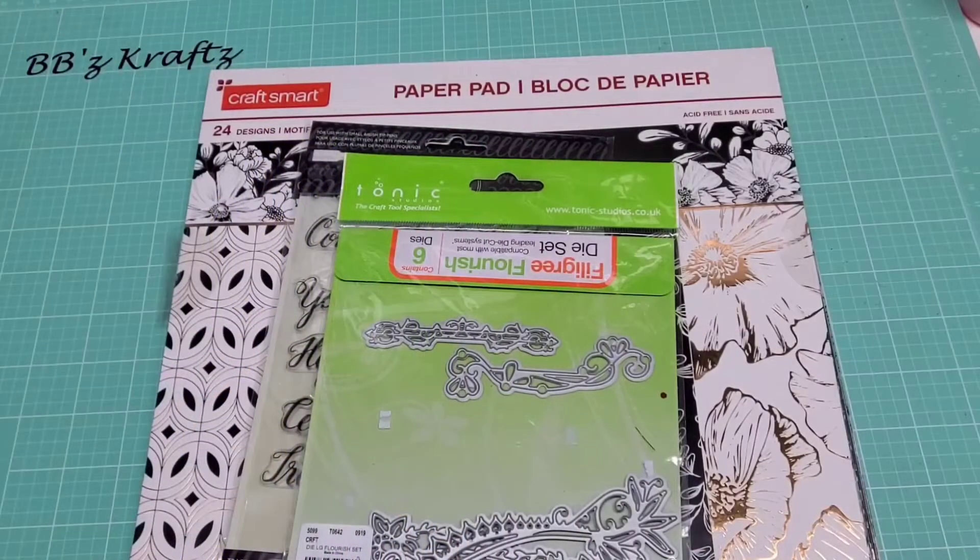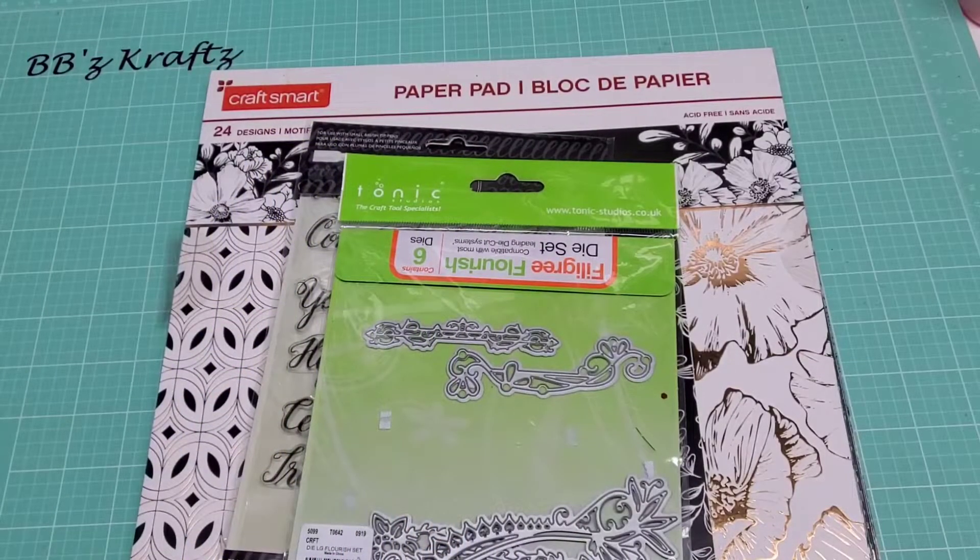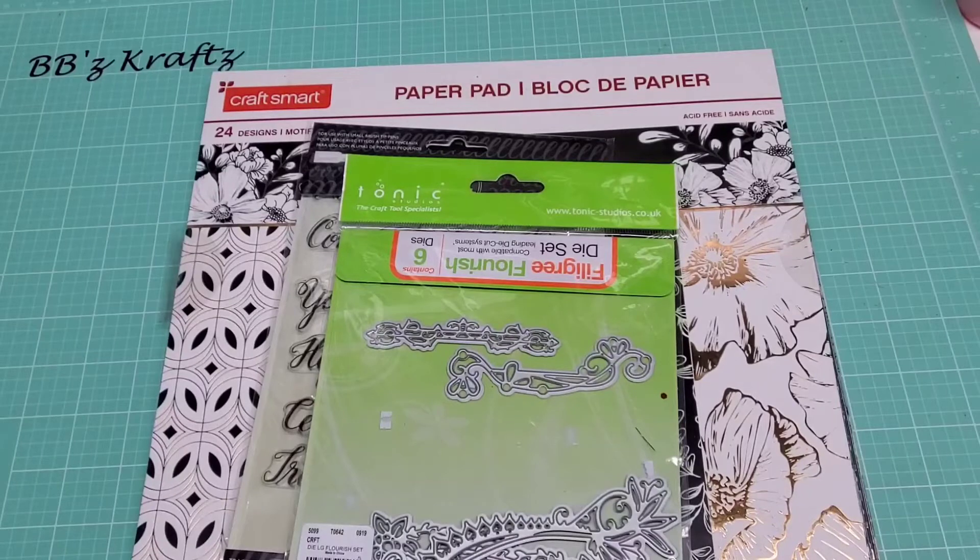Hey everybody, welcome back to my channel! It's your girl Britney with BB's Crafts. Thanks so much for hanging out. Today I am participating in a swap that is hosted by Scrapping for My Boys here on YouTube.